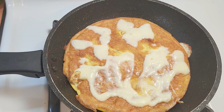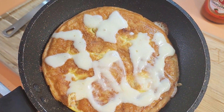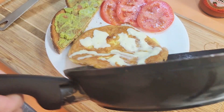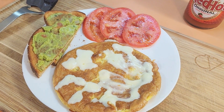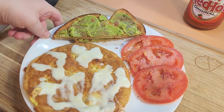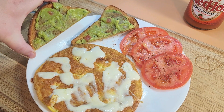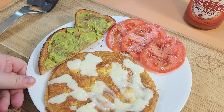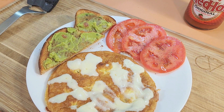This, my friends, is done. And voila — breakfast is served! So we have fresh, juicy, yummy tomatoes with olive oil, salt and pepper. We have some oatmeal toast with avocado on there. And we have this chicken spinach onion sausage omelet with a little bit of smoked provolone.